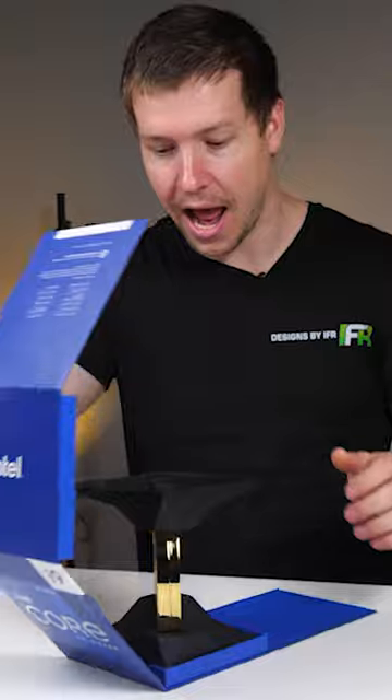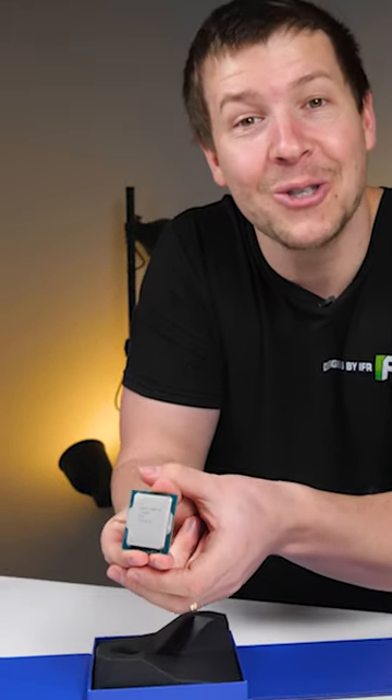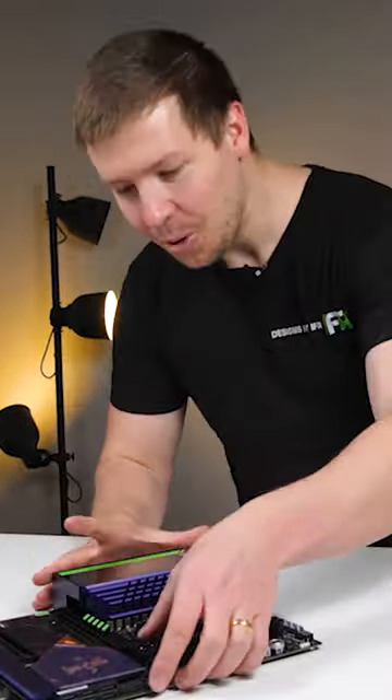So this is the 12900K. Awesome gold packaging. Should go really nice in this system, don't you reckon? Now to install our CPU.